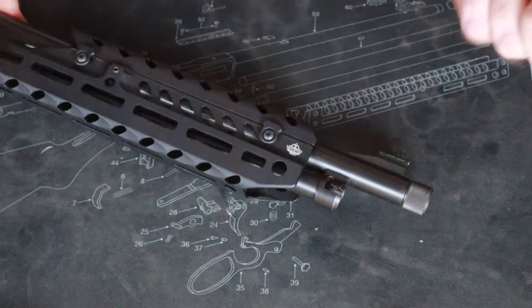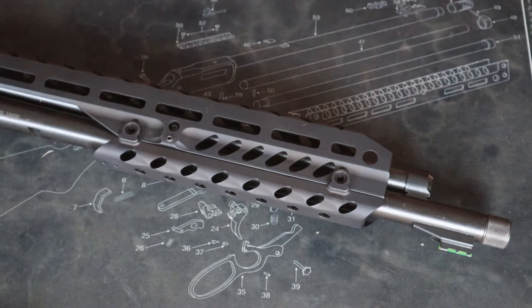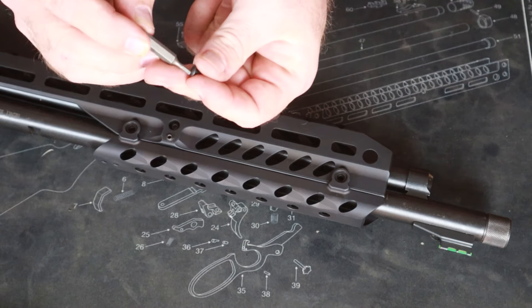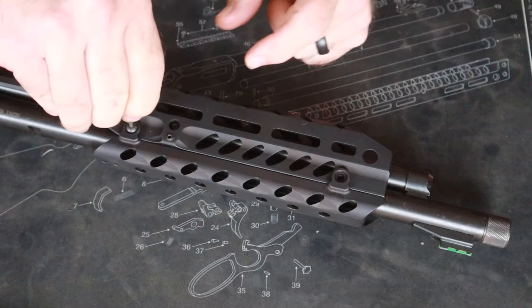That side is started. Roll this over, visually line these up, take the other two screws, and run those in.